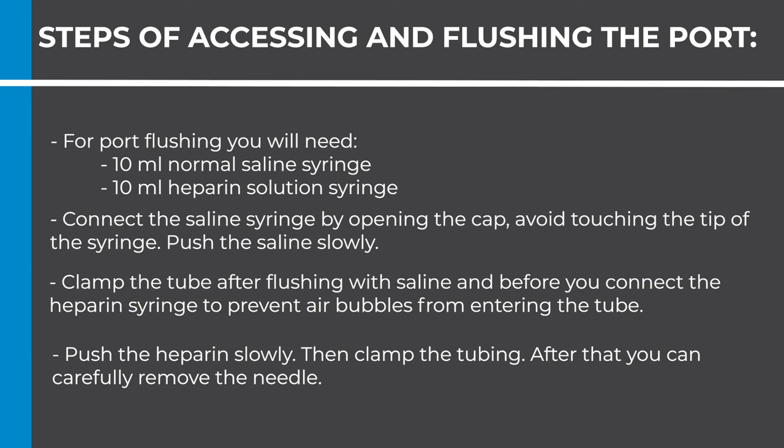After that, you can carefully remove the needle. Feel free to watch this video as many times as you would like or read the transcript. Be sure to watch the other three videos on port as well. If you have any additional questions, you are welcome to reach out to your doctor's office. Thank you and good luck.